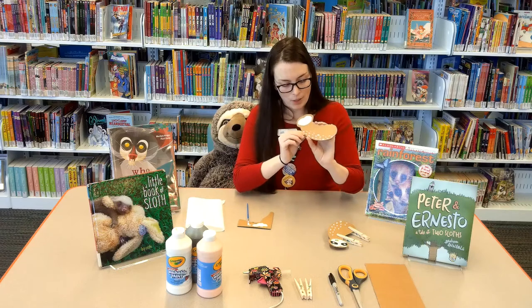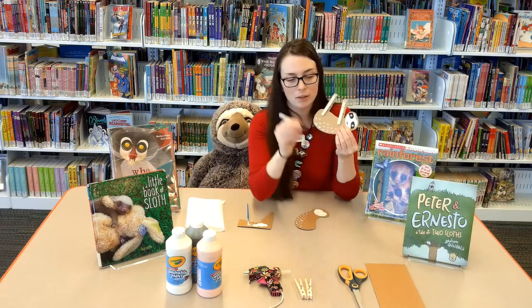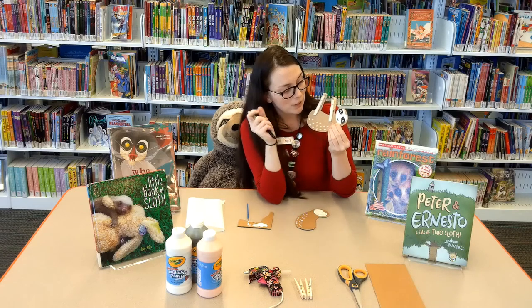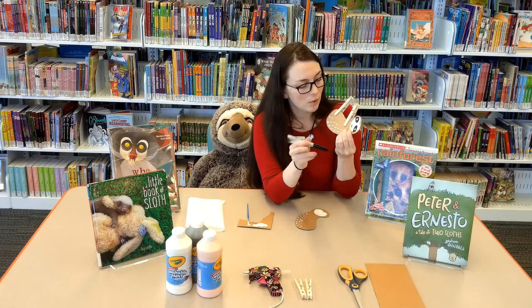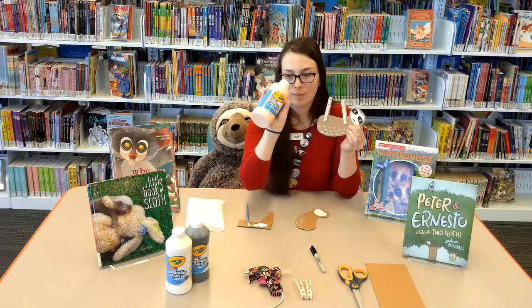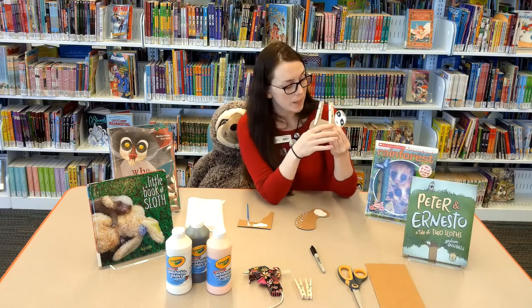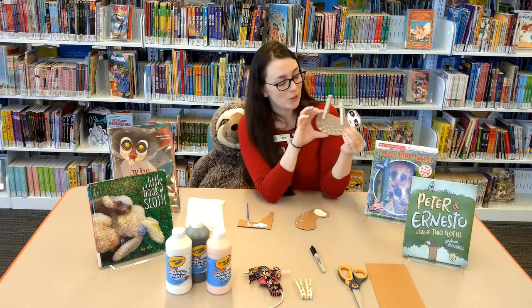Once the paint was dry, I took my little Sharpie and drew these little black spots and left little white spots for the eyes. I also used the Sharpie for the mouth. If you have other paint colors, you can use those instead of the Sharpie. And I gave him a little pink nose. That's how you do his face.